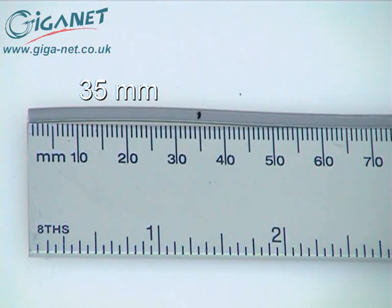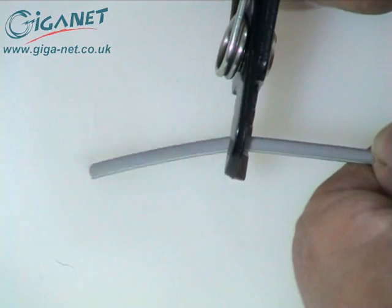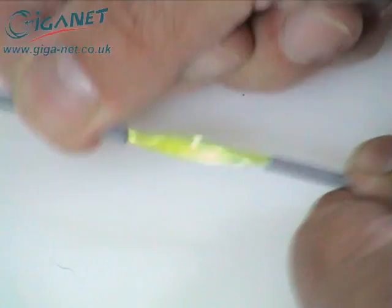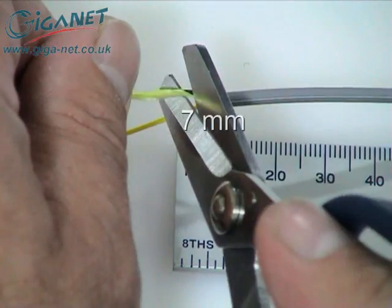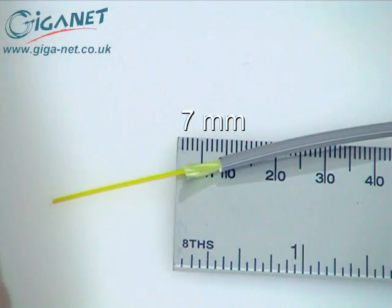To do this, use the largest notch in the blade of the fiber stripping tool. Next, twist the Kevlar into a tight pigtail, then mark and cut it 7 millimeters from the stripped end of the jacket using the Kevlar shears.